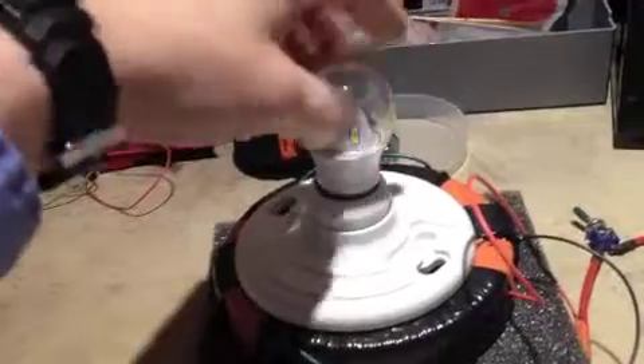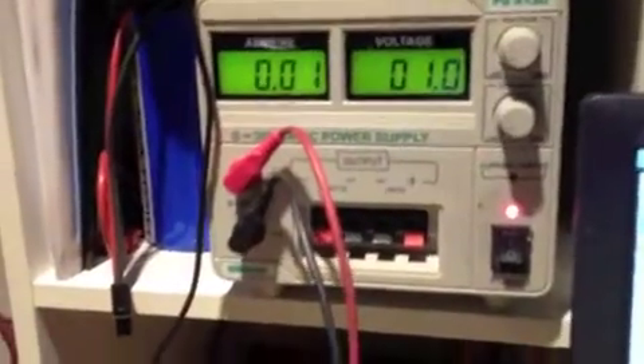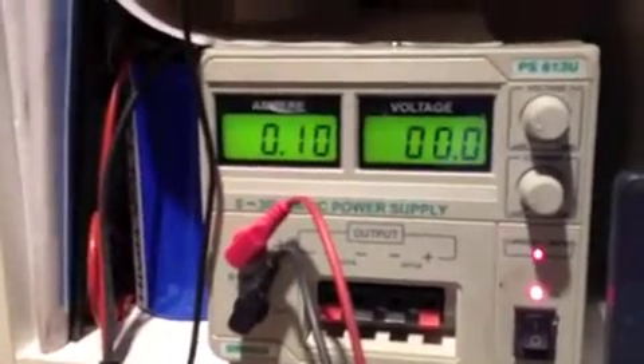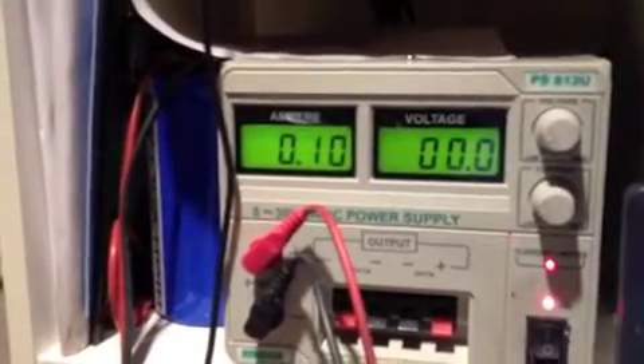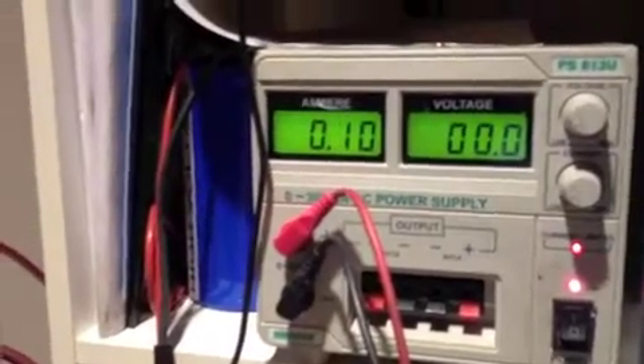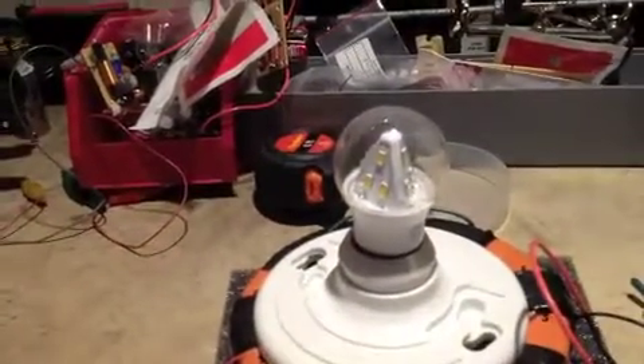What I'm going to show you is that I have an input voltage of 1 volt. And when I short this out, you'll see I have an input amp draw of 100 milliamps. So I'm going to use 1 volt and 100 milliamps — slightly higher current than what the bulb calls for, but a lot less voltage.